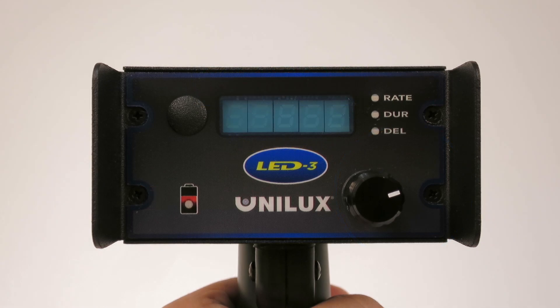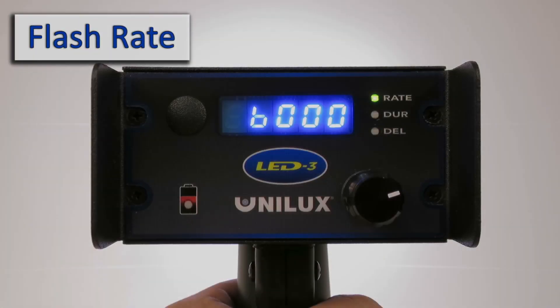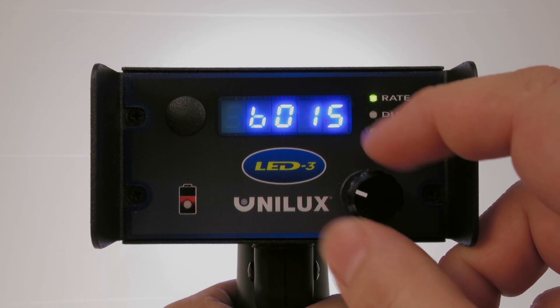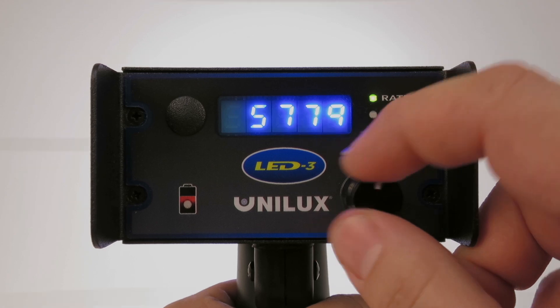When you turn the LED-3 on, the digital display will show the current flash rate in flashes per minute. To increase the flash rate, turn the multi-function control knob clockwise. To decrease the rate, turn the knob counter-clockwise.